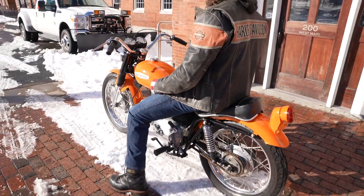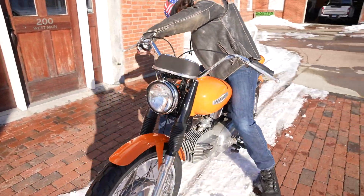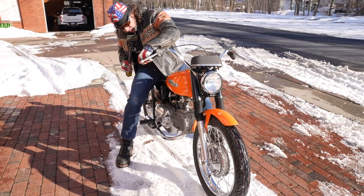Restored by the previous owner. It's got a set of NOS gauges on it, new paint job, new exhaust.